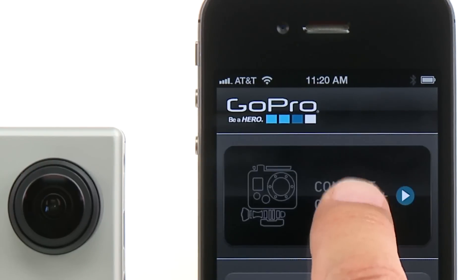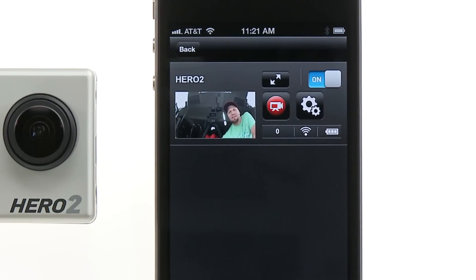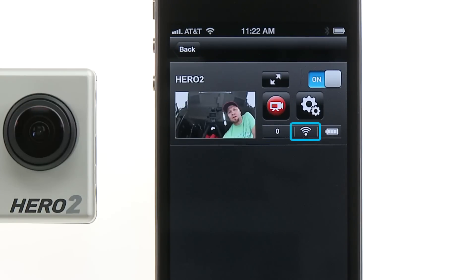Now let's connect and control your camera. By default, preview automatically turns on when you enter Connect and Control. Once inside, on the List View screen, you'll see the camera's name, the preview screen, the expanded preview button, the power button, the shutter button, the camera controls button, the file counter, the Wi-Fi signal meter, and the camera's battery meter.